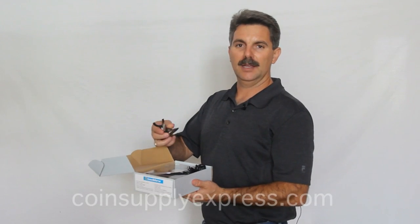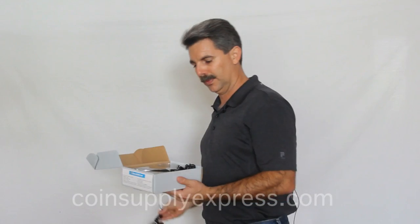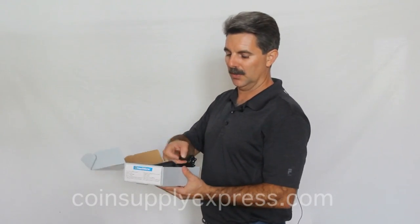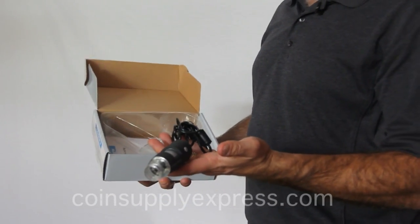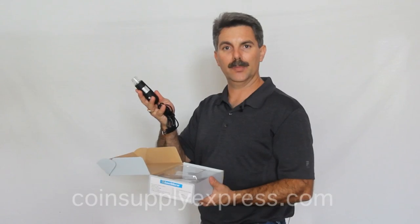When you open it, the first thing you'll find is a stand that will connect to your microscope. You'll also find the microscope itself. It's very small, about the size of your hand, has a USB cable, connects right to your computer. It is Mac compatible and Windows compatible.